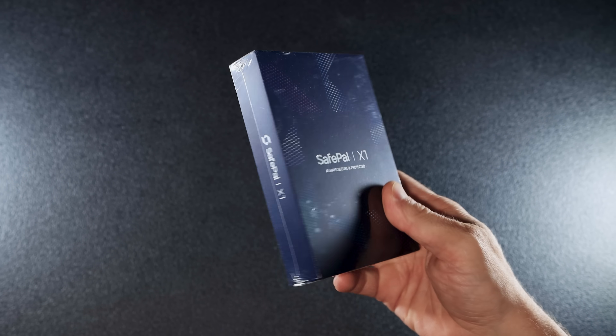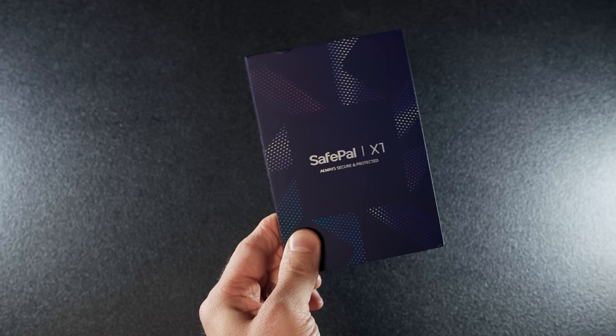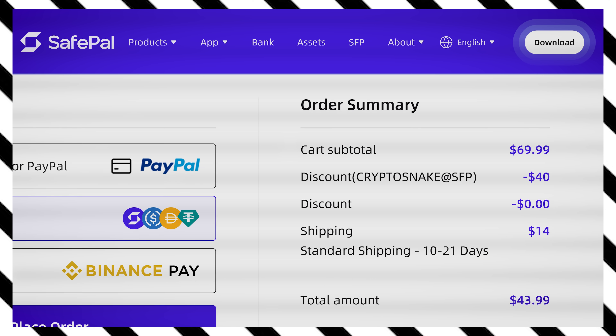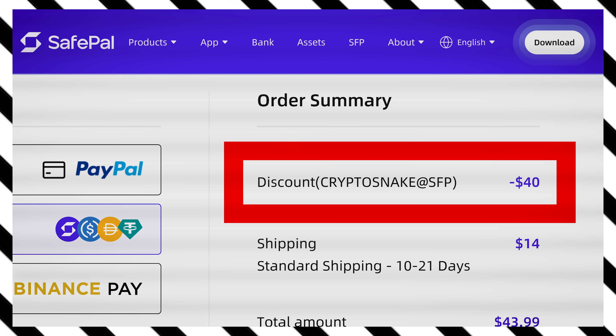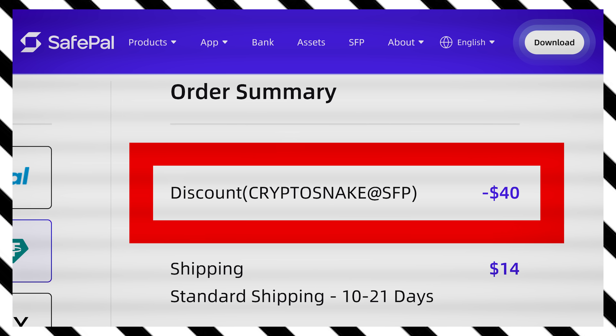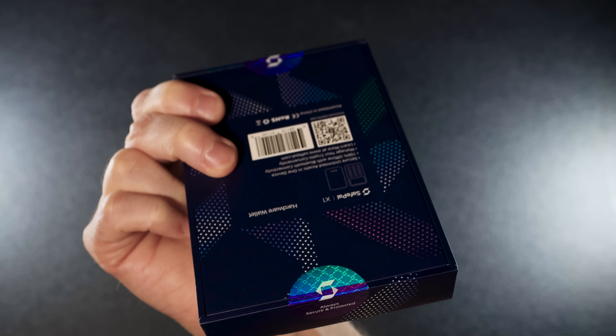Let's start with the unboxing. The Safepal X1 comes in sleek packaging. Honestly, the quality is surprisingly good for the price. And speaking of price, the Safepal X1 is $69.99. But with my promo code CRYPTOSNAKE at SFP you'll get $40 off, bringing it down to just $29.99. For a $30 wallet, Safepal did a great job with the packaging.